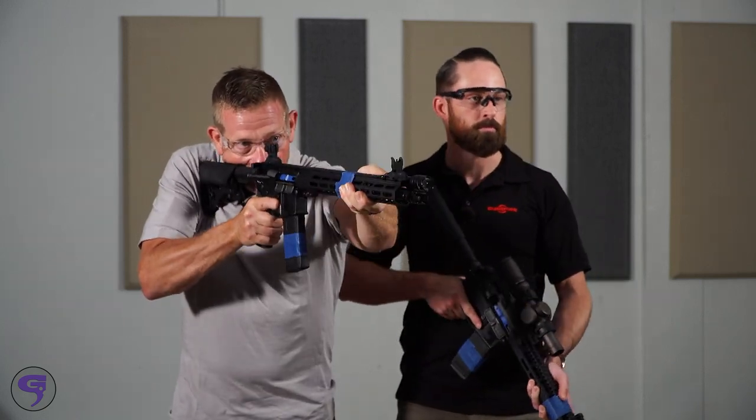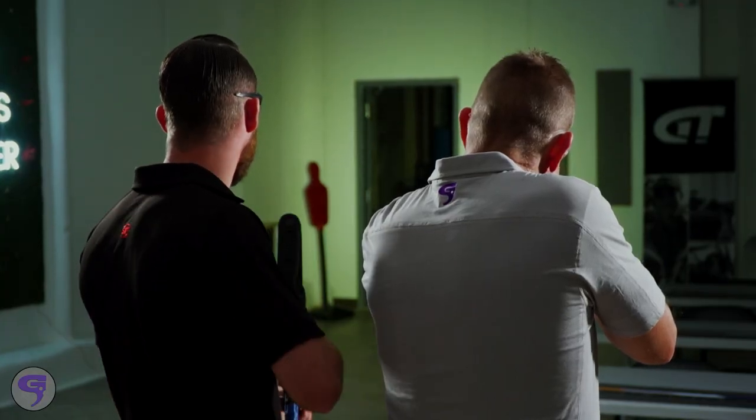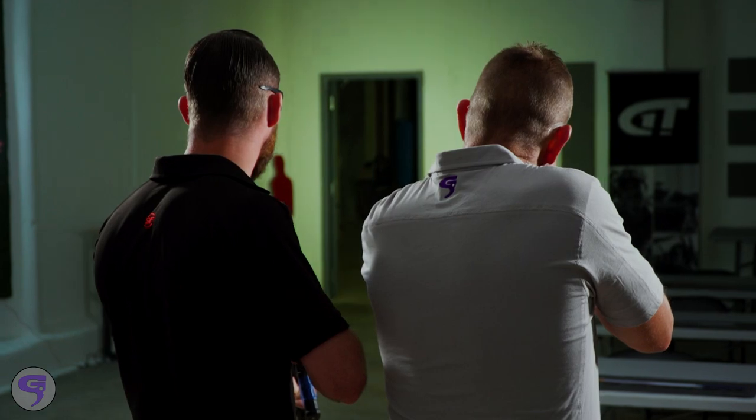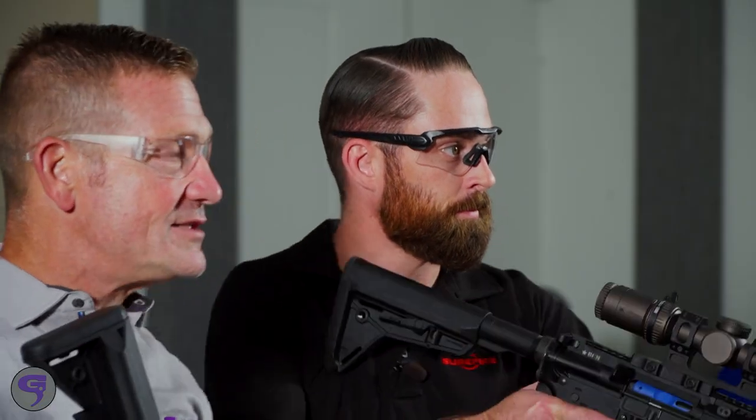I'm coming up on my gun and I look and I see somebody. Now I can't see everything. Show me your hands! Show me your hands — both of them! He's definitely got something in his hands.